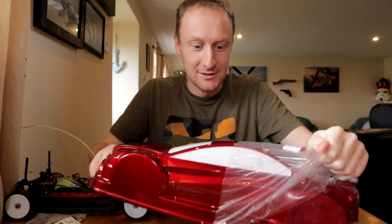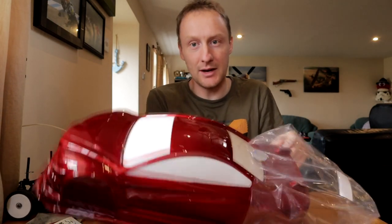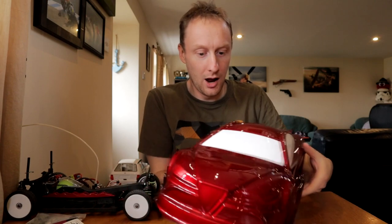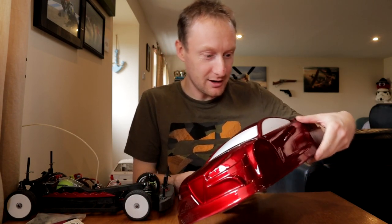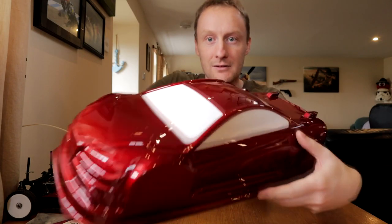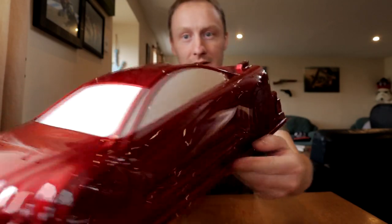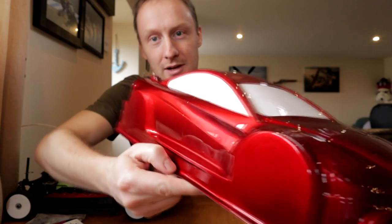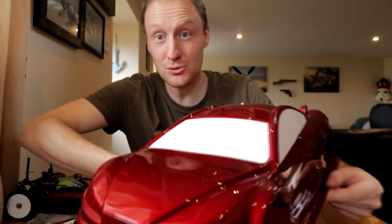That looks so good. Oh my goodness. Yes, the bleeds are bad in the window. That colour... wow, that's stunning. That is utterly stunning. Oh, I'm so glad that I picked this. Look at it! That looks so good.